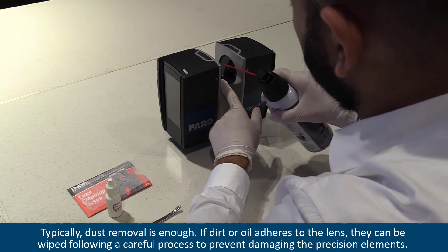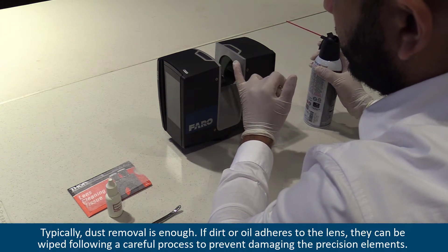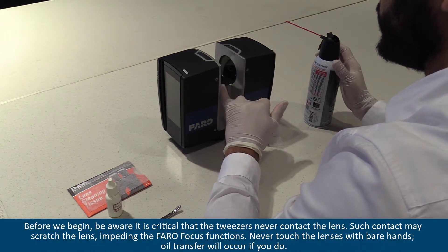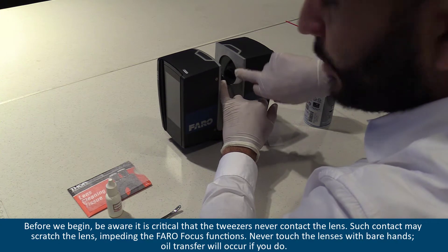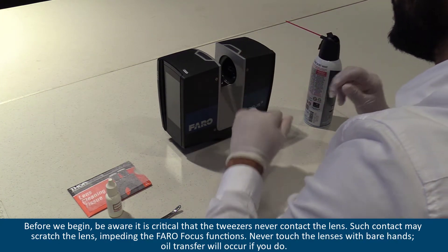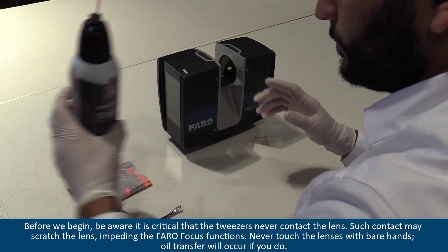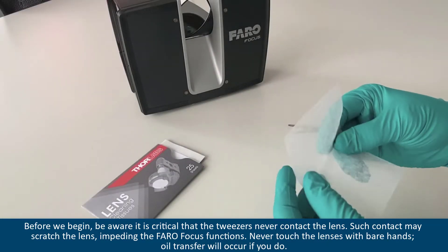If dirt or oil adheres to the lens, they can be wiped following a careful process to prevent damaging the precision elements. Be aware, it is critical that the tweezers never contact the lens. Such contact may scratch the lens, impeding the Farrow Focus functions. Never touch the lenses with bare hands, as oil transfer will occur if you do.